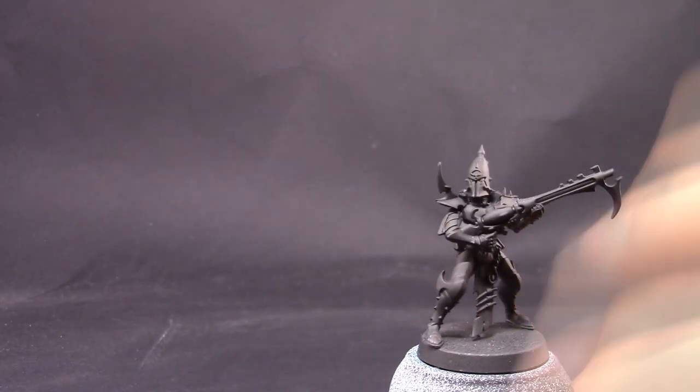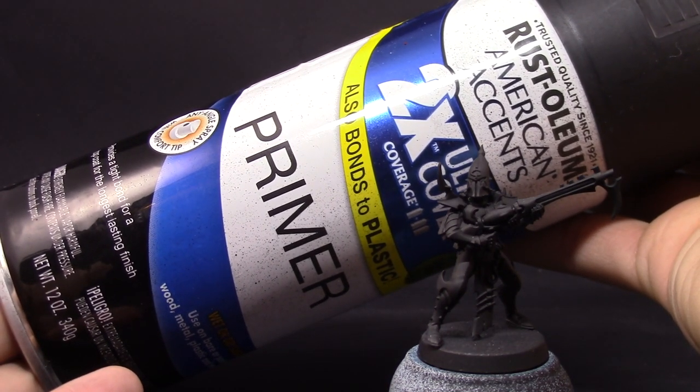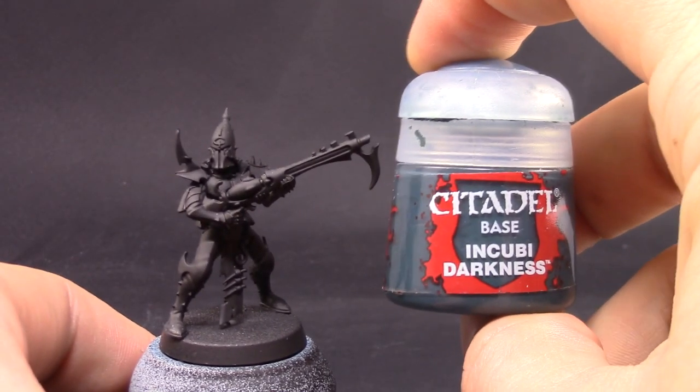I'm going to start by priming the model in black and I'm going to use Rustoleum black primer. I would recommend really using black because we're going to start with a very dark base and black goes very well with this color.